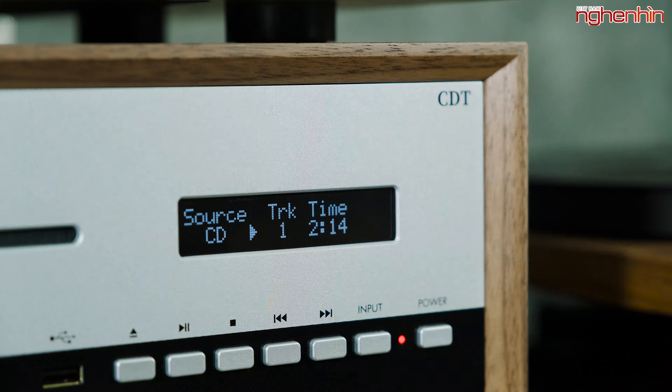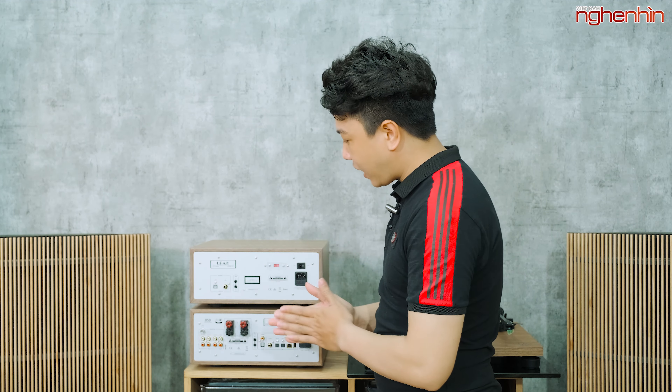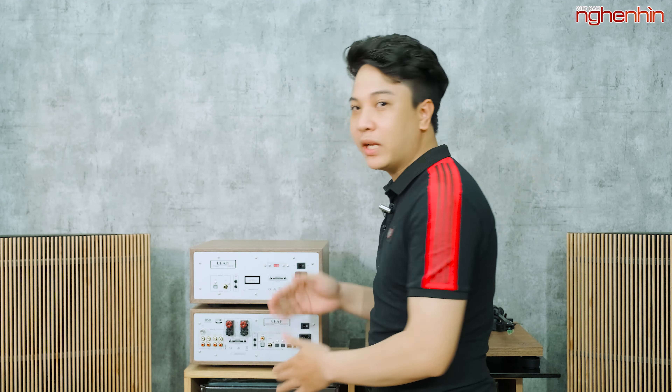Để kết nối giữa hai thiết bị thì có 2 cổng: một là kết nối thông qua cổng quang optical, hai là kết nối thông qua cổng digital coaxial. Ngọc khuyến cáo mọi người dùng cổng quang optical để có chất lượng âm thanh tốt nhất. Thêm nữa nên sử dụng dây trigger để kết nối từ đầu CDT xuống âm ly, để đồng bộ việc bật tắt giữa hai thiết bị.